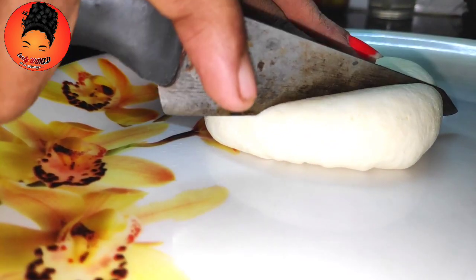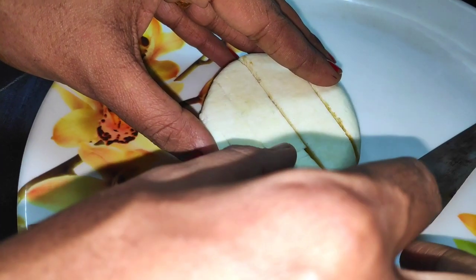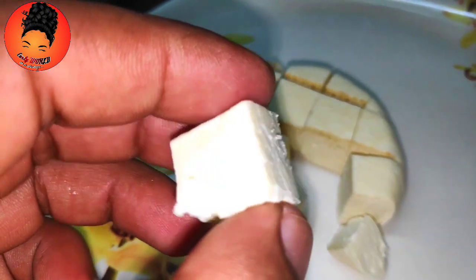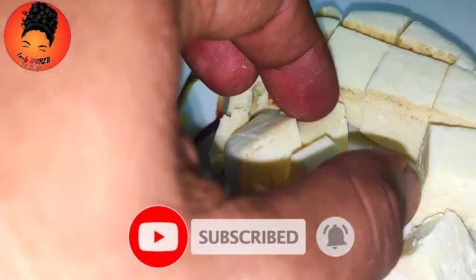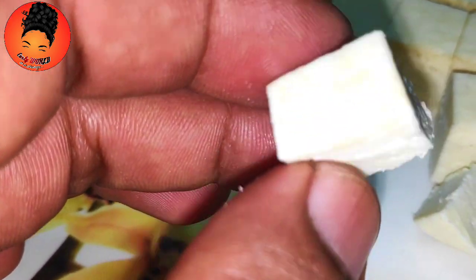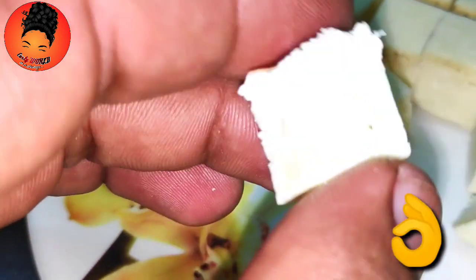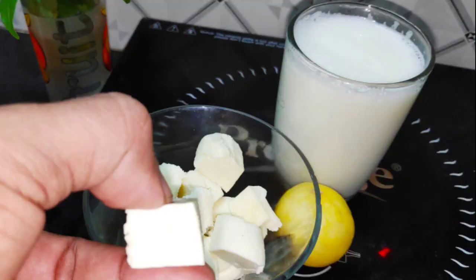We will cook it in a cup of paneer. We will cook the paneer in a perfect shape. We are going to set it in a good way and put it into a soft paneer. If you want to enjoy this video, like, share and subscribe.